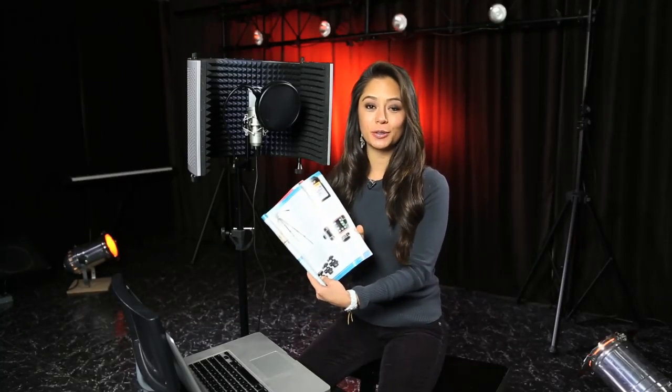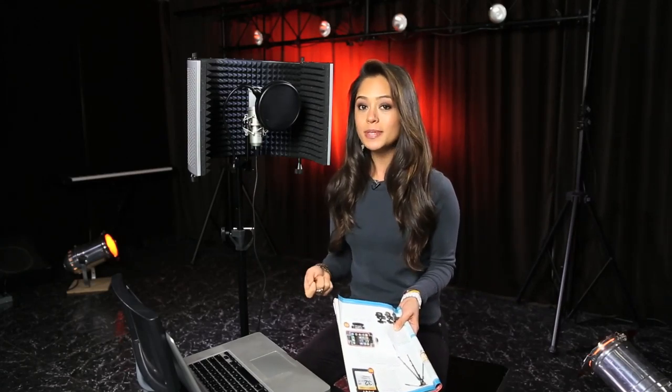Now I'm going to read a portion of a magazine script into my lav setup, which is connected straight into a Zoom H4n. This is a wireless Sennheiser lav, and simultaneously I'm going to go ahead and read the same script into the Editor's Keys portable sound booth, so you guys are going to be able to tell the difference between the quality of each voiceover. One thing to note: with this USB mic, you want to make sure and check with Editor's Keys on their website to see if it's compatible with your editing software.